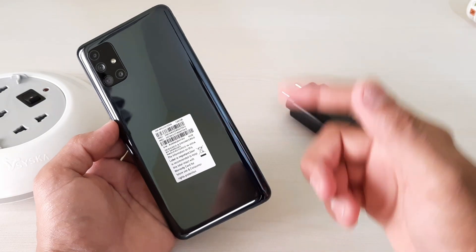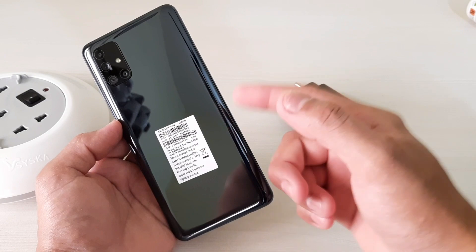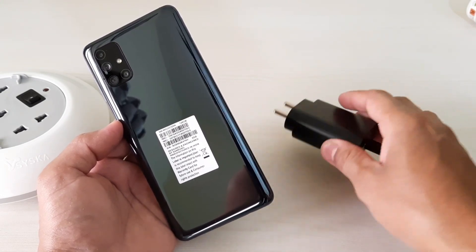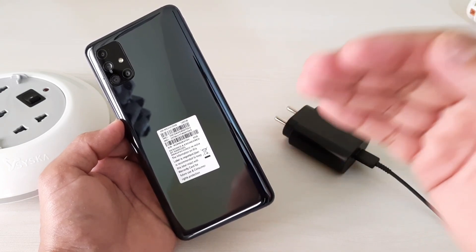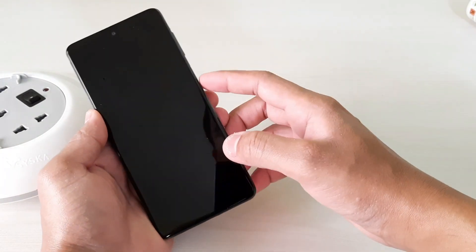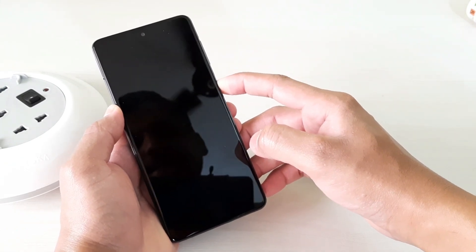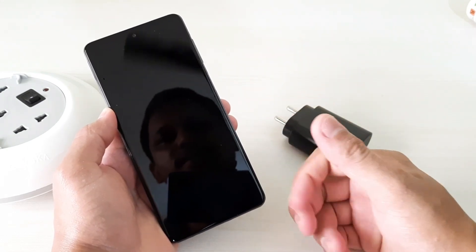Hey guys, I'm Avil, back again with another video on the Samsung M51. In this video let's check the battery charging speed of this device. This device comes with a monstrous 7000mAh battery, and the good thing is that Samsung has included a 25 watt charger in the box. We'll see how long it takes from zero to 100 — I have drained the battery totally, which honestly takes time, but I've done it so we can check exactly how long it takes from zero to hundred.